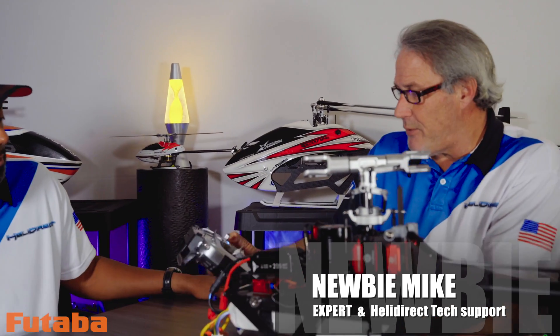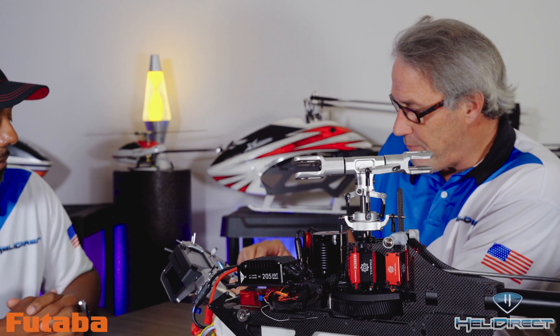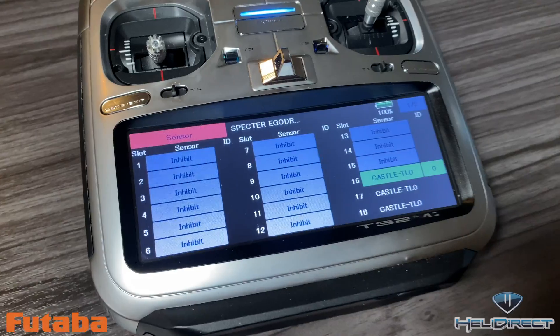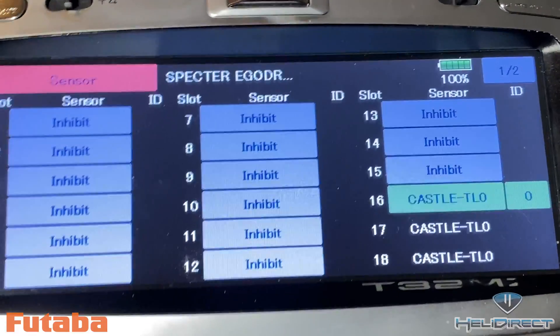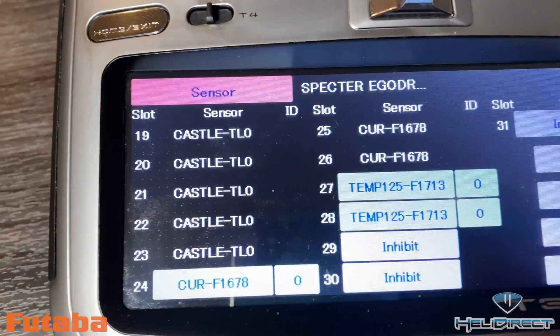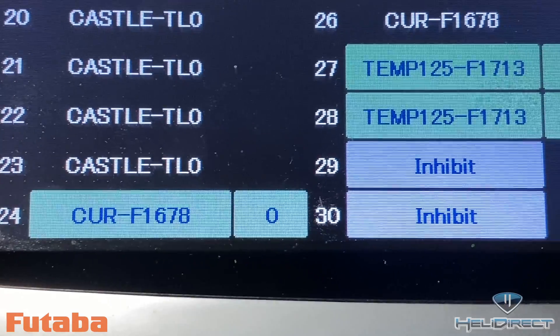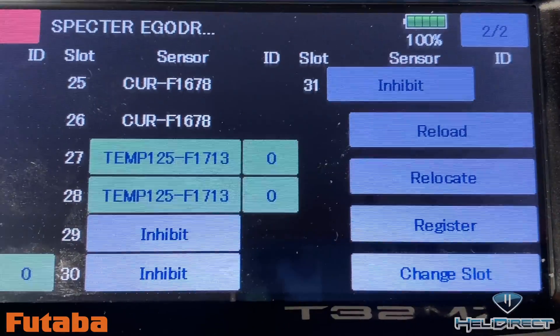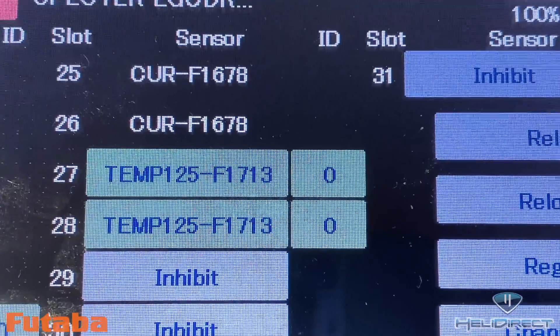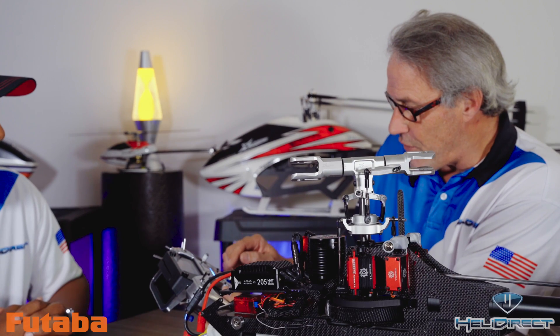The first thing I like to do is go into the transmitter, go to the linkage menu, and go over to the sensors. I'm going to start on slot 16 and pick the Castle TLO, then close that out. Then go to page 2, go down to slot 24, and pick the current F-1678 — that's going to populate the next three slots. Then on slot 27, I'm going to pick the temperature F-1713. Close all those out, and we're done with the transmitter part.